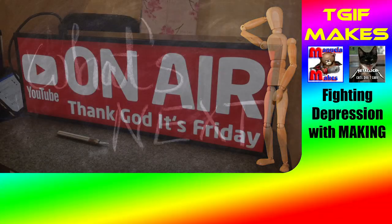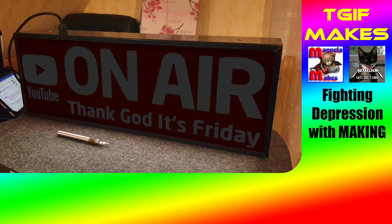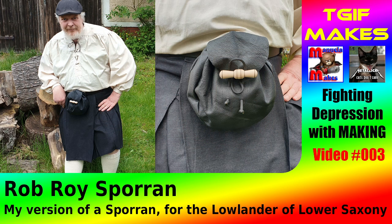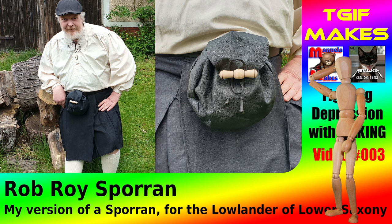Hello and welcome. Today I show you how I made this sporran out of an old leather jacket. I really enjoyed making it because sewing leather is one of my new experiences. I hope you enjoy the next couple of minutes where I show you how I made it. And until then, it's with greetings from good old Germany, your Peter Freitag. Thank God it's Friday.